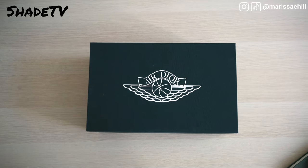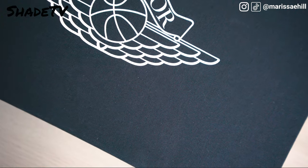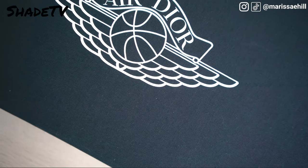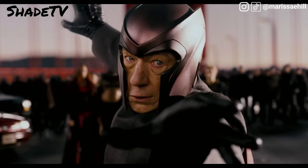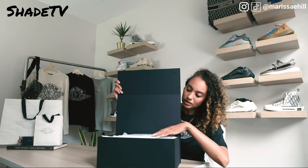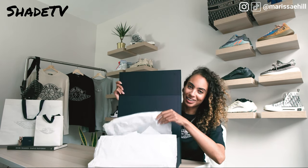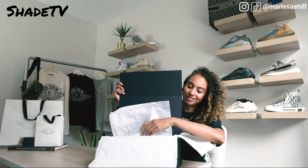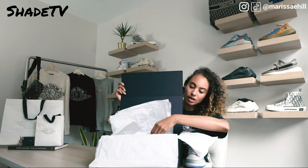Fingers are tingling, ready to unbox this beautiful box. My goodness, this is a quality box - if only you guys could feel this. This is no paper box I'm used to opening for unboxings. Dior really put in that high-end luxury tone and feel to this box. And this is magnetic.